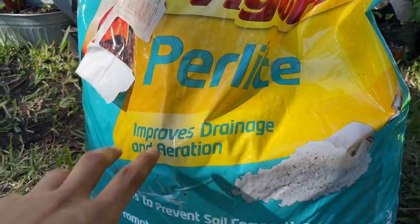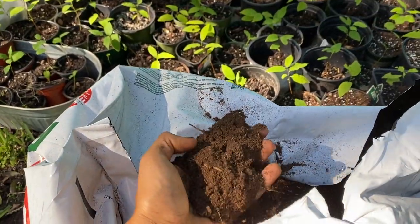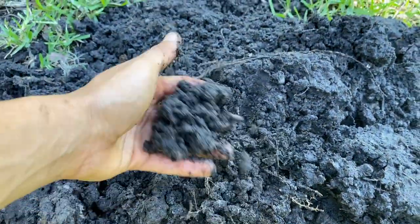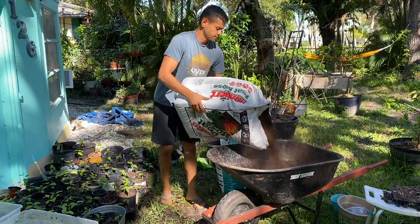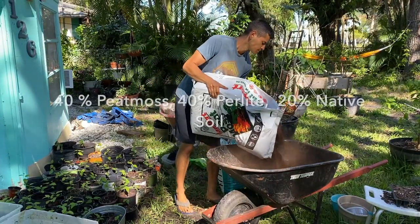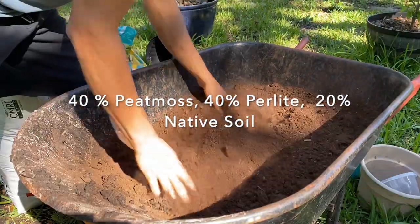The soil that I'm going to be using for my sugar apples will consist of three main things: perlite, peat moss, and just regular native soil from your garden. When it comes to how the soil is made, I like to use a formula of 40% peat moss, 40% perlite, and 20% native soil.